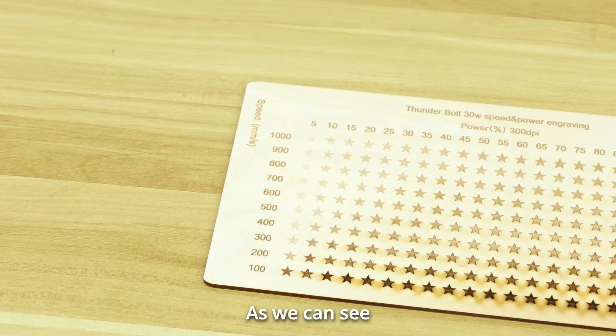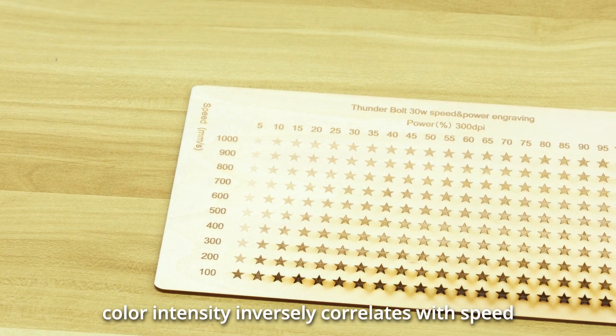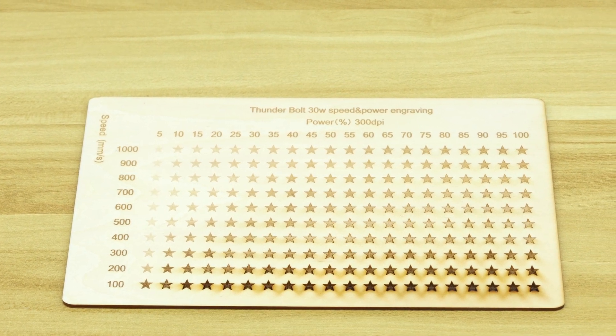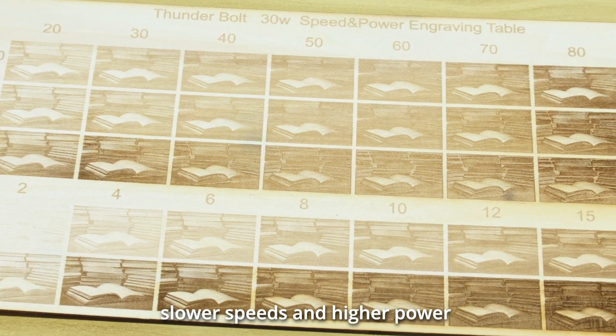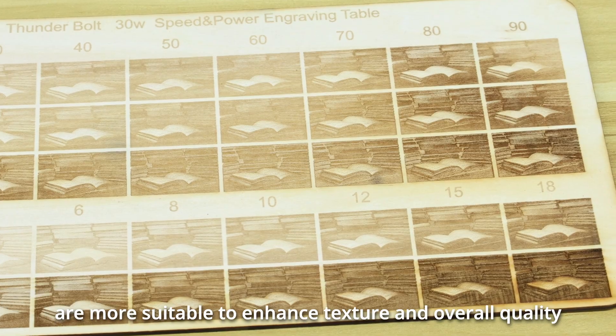As we can see, when engraving on wood, color intensity inversely correlates with speed — slower speeds result in deeper colors. On the other hand, it directly correlates with power — higher power levels lead to deeper colors. For engraving logos and similar designs, slower speeds and higher power are more suitable to enhance texture and overall quality.